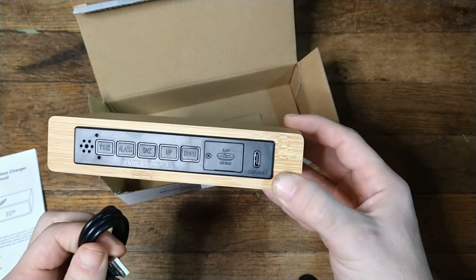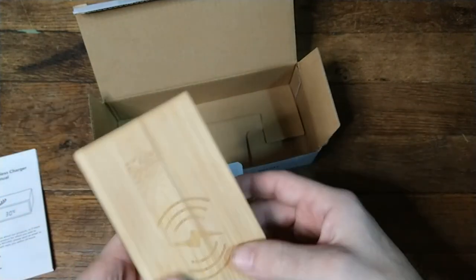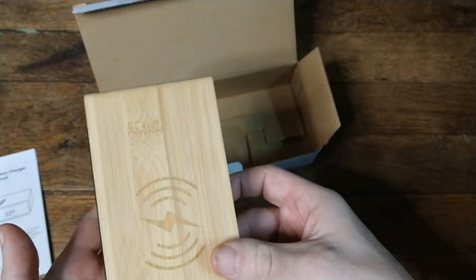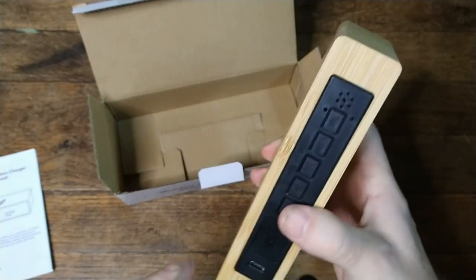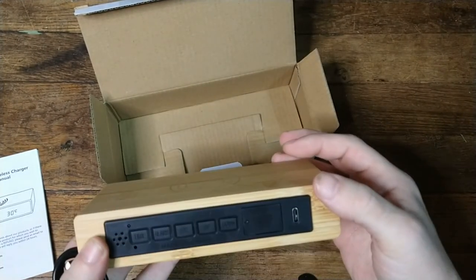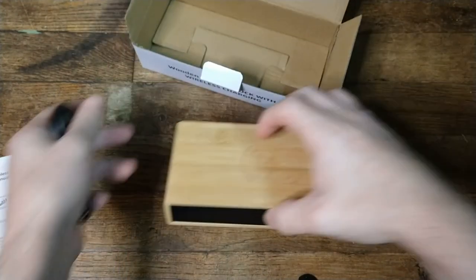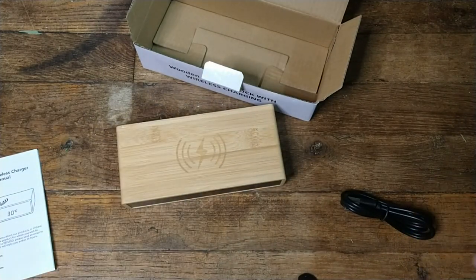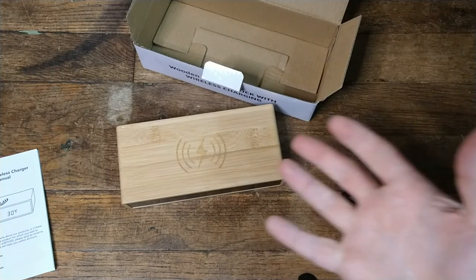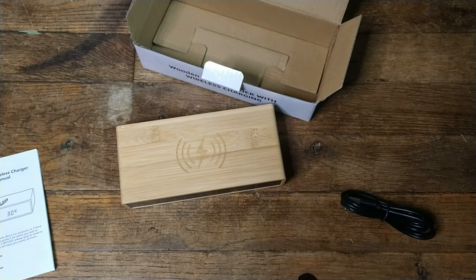You can also hook this up to a computer or a power brick — for camping, for example, you can throw this on one of those little power bricks. I don't know how much of a pull this would have. Here's your wireless part where you put your phone down on top of it. I can't exactly show that off because I use my phone for recording.